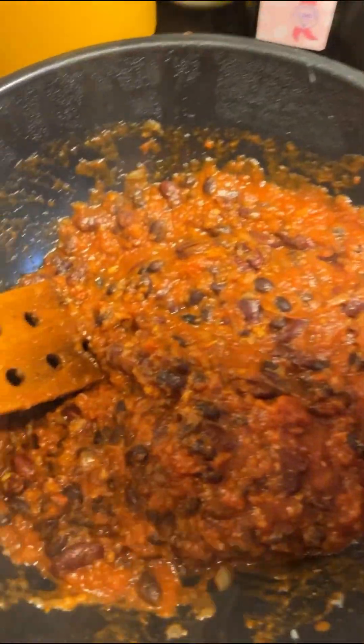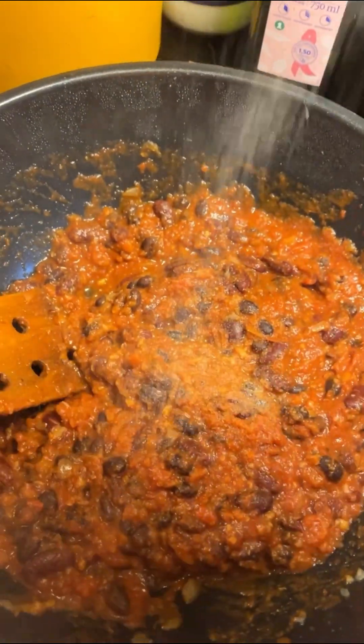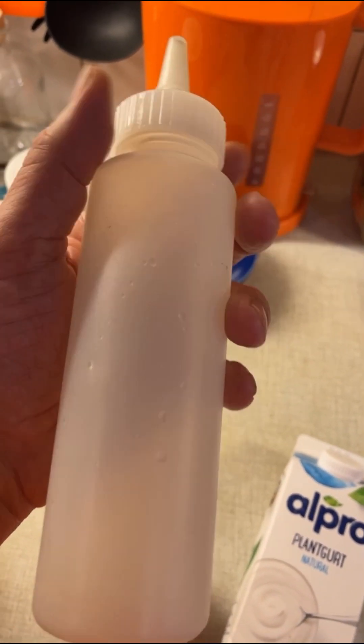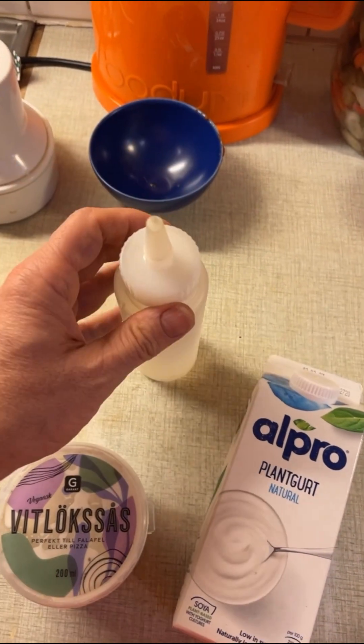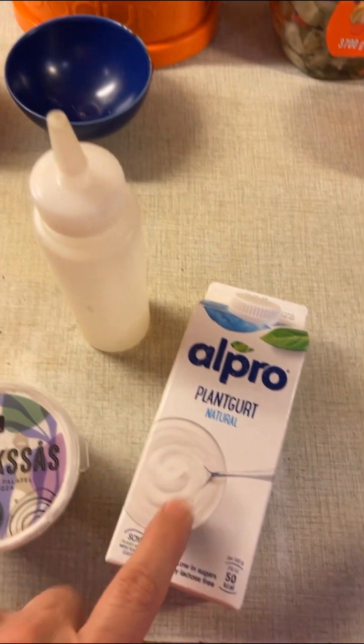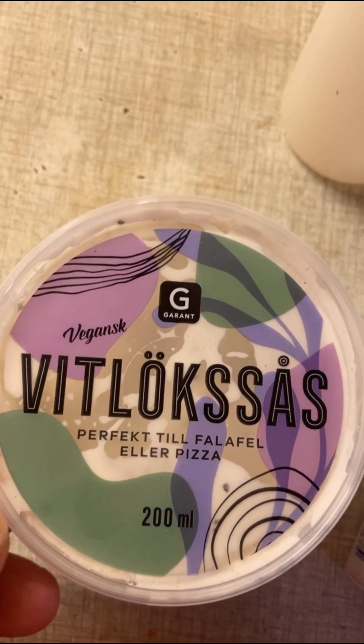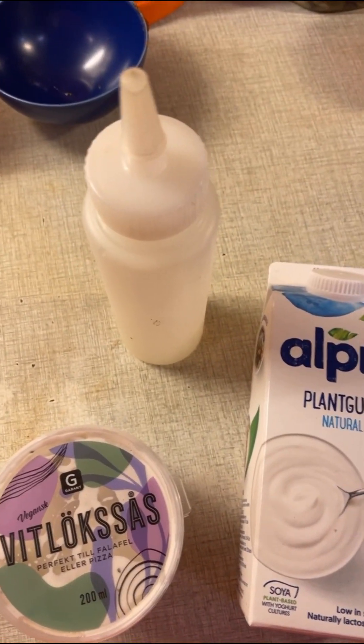Then you add salt and black pepper to taste. There used to be some other sauce in this bottle — I took away the label and washed it — and into it I'll now put a deciliter of vegan yogurt and half a deciliter of garlic sauce, and then I'll shake it.